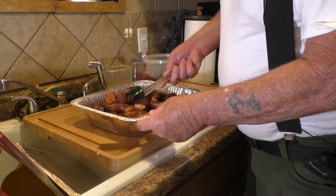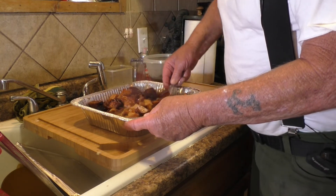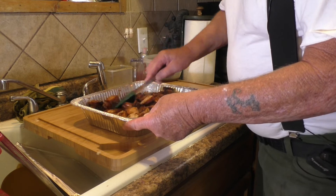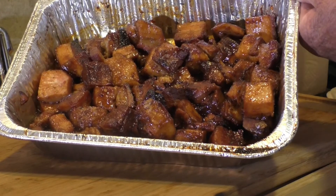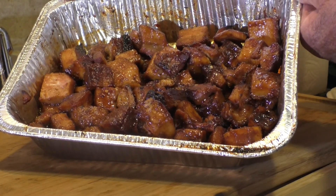We'll get all these rolled around in here really nicely, get them all nicely coated, and then they're going to go back on the Traeger. Here they are off of the Traeger, now ready to dish up and ready to eat.